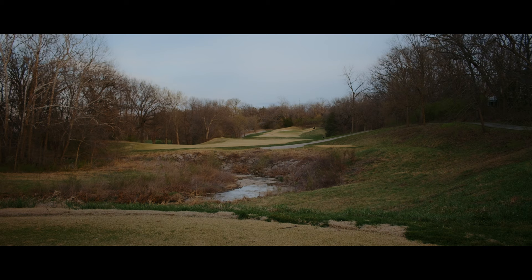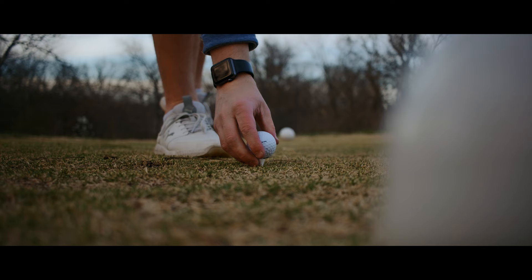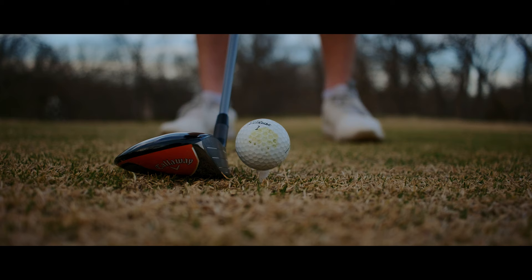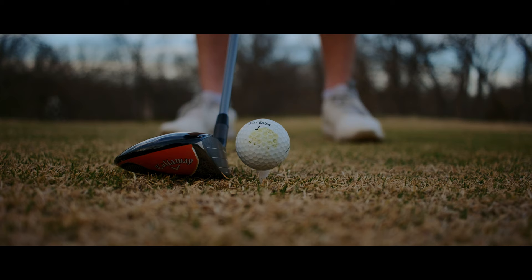That leads me to the X-H2 — why didn't I consider it? The main thing is I feel the X-H2 is a photo-first camera; they're advertising 8K and high megapixel counts for photos. I wasn't seeing myself needing 8K for video. The body is the same size as the X-H2S, so I was impressed the X-T5 had a smaller body with the same sensor. The CFexpress Type-B investment was another concern, and it simply costs more than the X-T5 for features I didn't need.